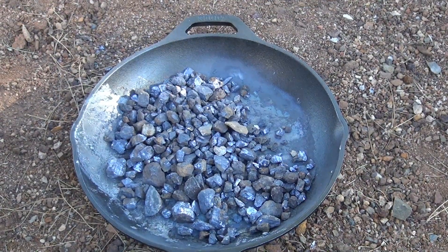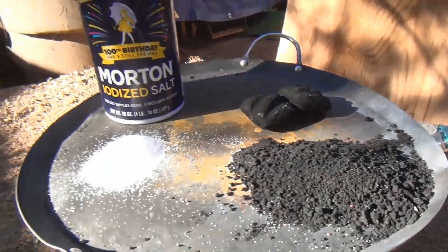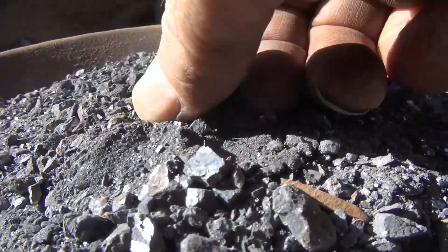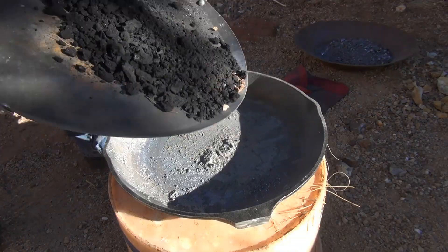Now you need a source of carbon. Some people like to use salt — I don't like using that. We use crushed charcoal; it makes good carbon. Look at that galena, all crushed up. You should crush it down finer than that, but for today's job this is going to be just fine.